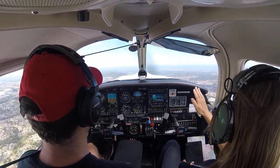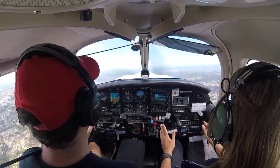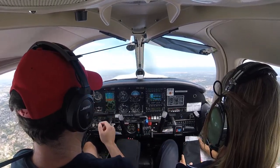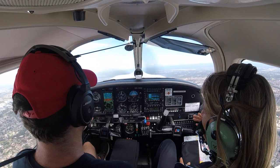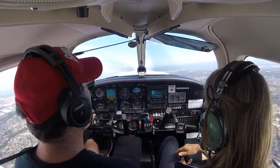Like a couple centimetres below. Is it dashboard on the horizon maybe? No. About there? Yeah. This gives us 96. Okay. And technically here you can use a cruise climb too. Okay, because we're at a safe altitude and we're faster.